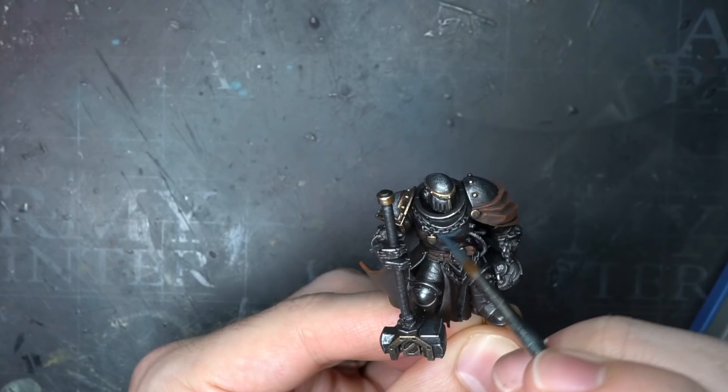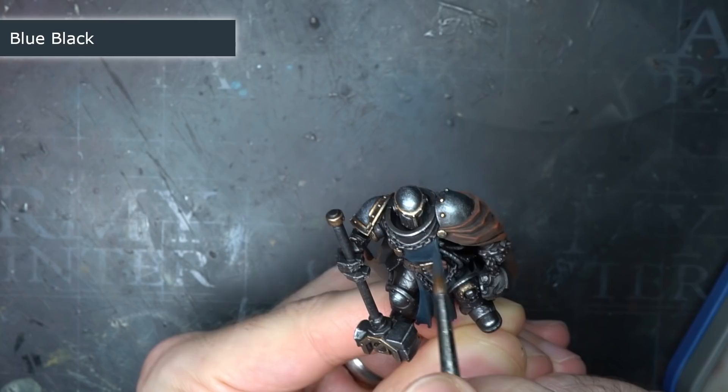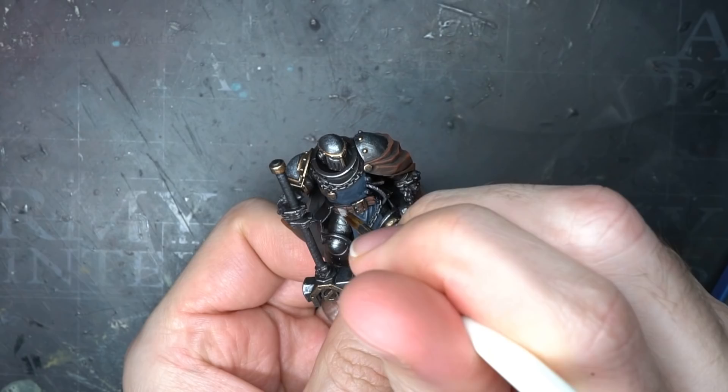With the cloak finished, I could begin to work on the tabard, which I would be applying the iconic Iron Warrior hazard stripes to. To create an even base coat, I began with a coat of blue black. The cooler tone of this paint would create a great degree of contrast against the warmer yellow stripes, helping them to stand out even further.